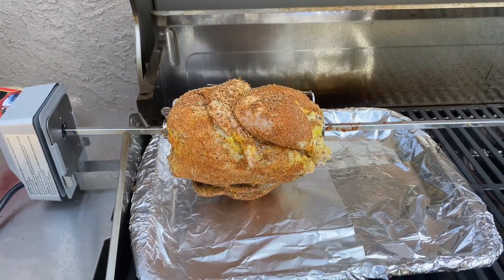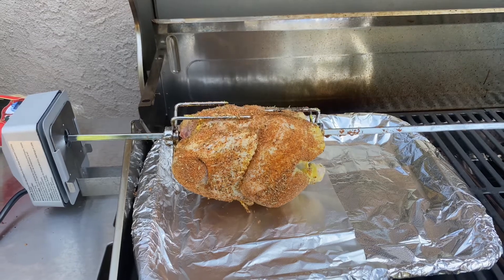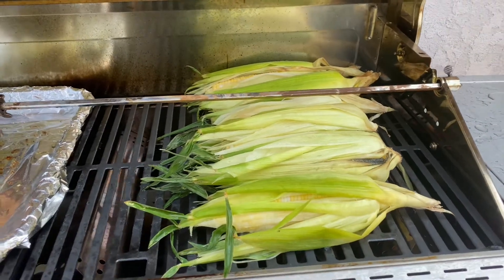Then get it on your rotisserie set, off direct heat, on indirect medium heat. This will take about an hour, but I highly recommend using your meat thermometer to make sure you're getting the thickest part of the breast up to 165°F.